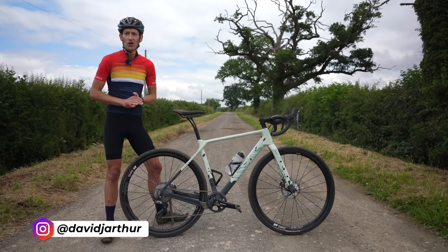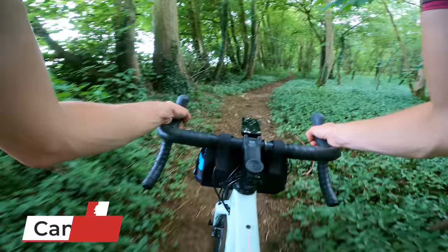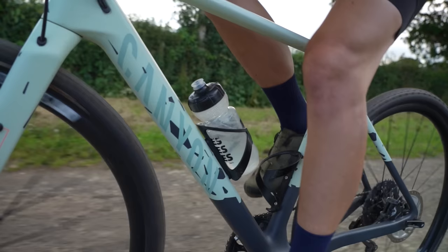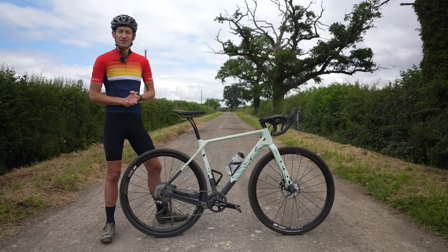Hello and welcome to Just Ride Bikes. I'm David and this is a brand new Canyon Grizzle. In this video I'll tell you what a new bike is like to ride, go through the frame and equipment details, talk about value for money and give my verdict at the end of the video. And if you're new around here and you like what you see, maybe consider hitting that subscribe button down below. Okay, let's dive in.